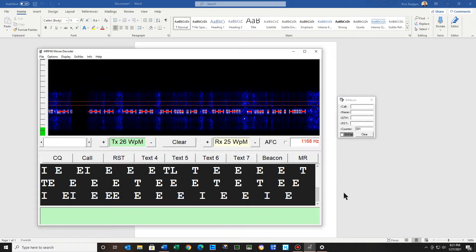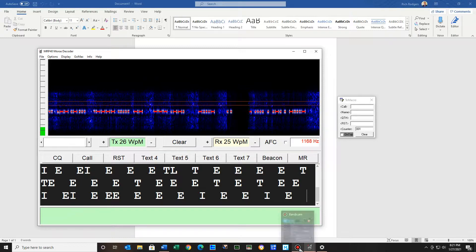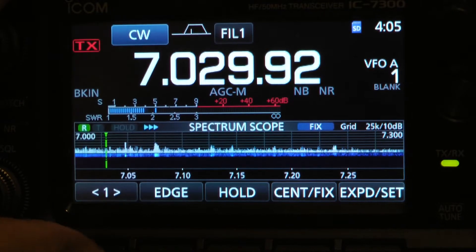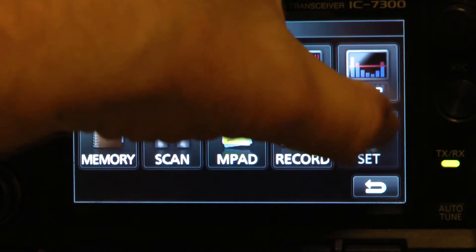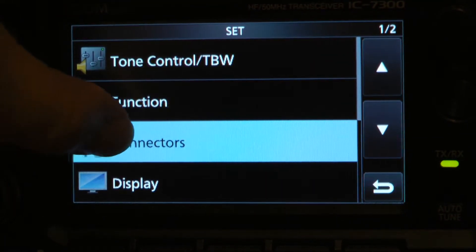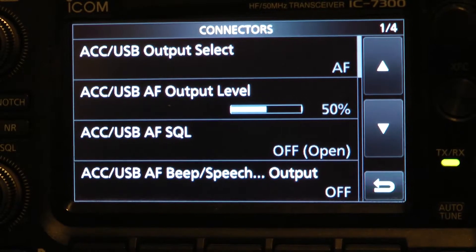Now let's go on over to the radio and I'll show you the settings there. We're going to go to menu, hit set, go to connections, and go all the way up. On the first page we have AF — reading on the right side: 50%, off, open, off.